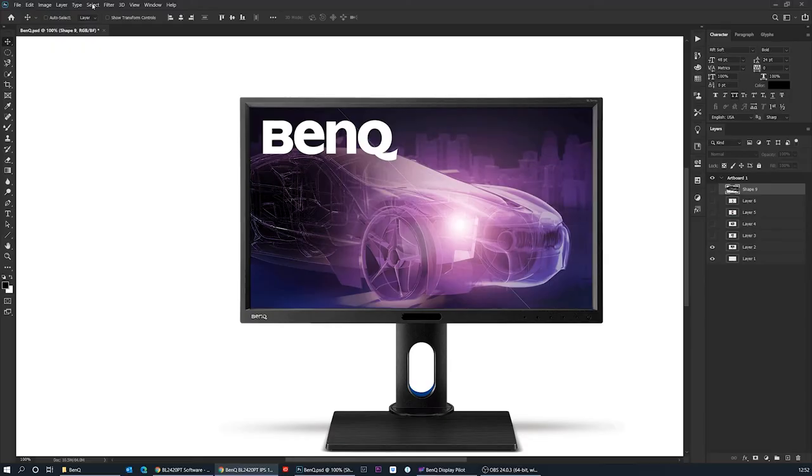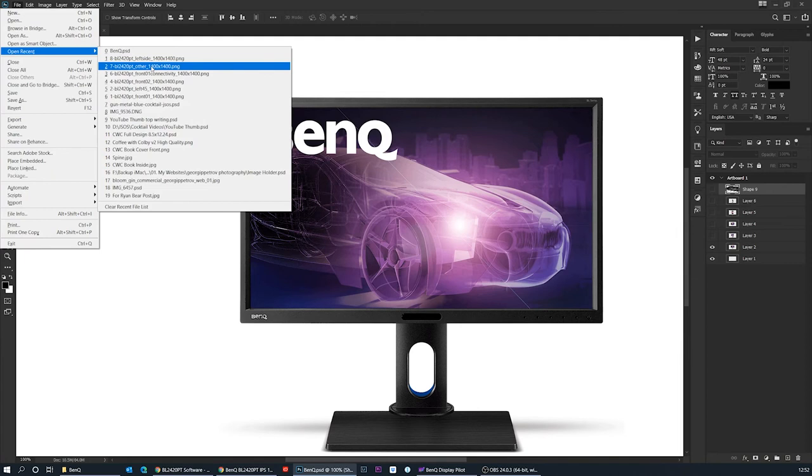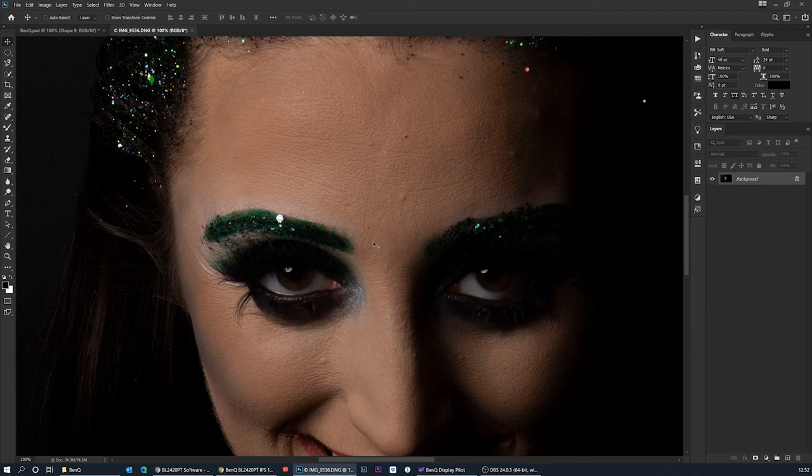Let me open something in Photoshop — here's a raw image, unedited, just to show you how it performs. I use this monitor with Premiere Pro and Lightroom as well. You may not see the full quality difference through screen recording, but I can tell you it's 100% fantastic for Photoshop, Lightroom, Premiere Pro, and any animation software.